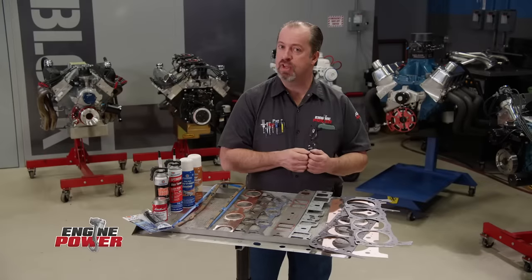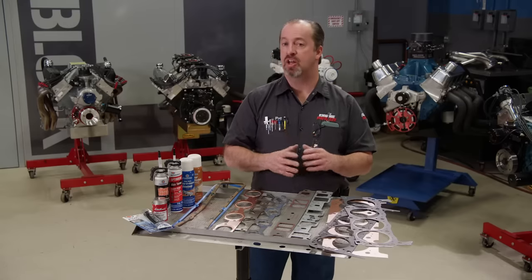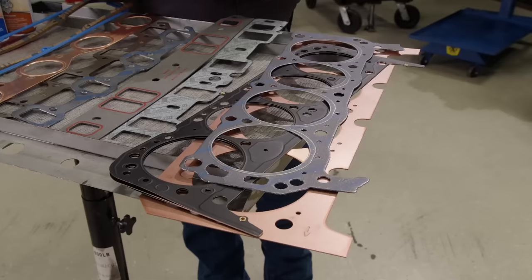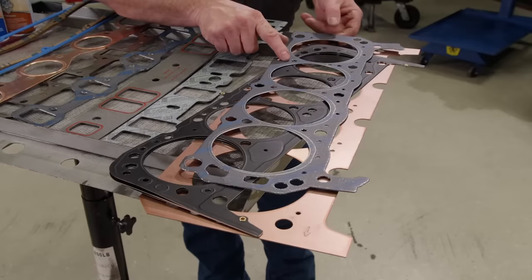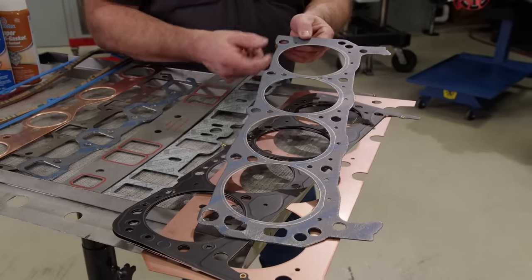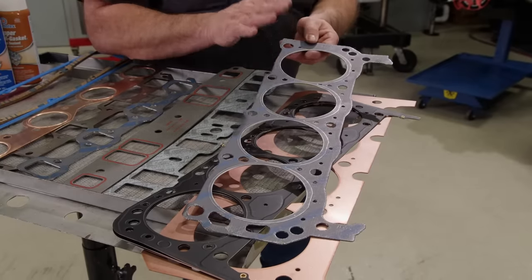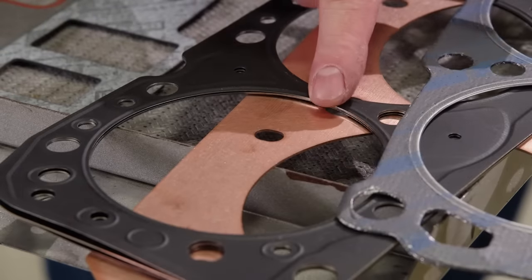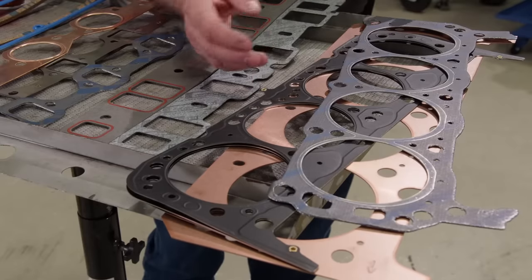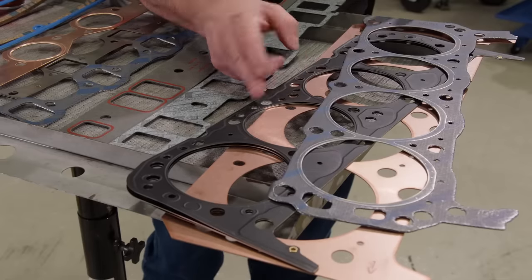Whether you're working on a stock rebuild or a high-performance engine project, sealing it up is one of the most important things to consider. There is a ton of technology in gaskets and sealants. Starting with head gaskets, the three most common types are composite, multi-layer steel, and dead soft copper. A composite gasket has a compressible metal core covered with graphite — great for OEM and mild street machine applications because they are very forgiving and have good conformability. A multi-layer steel gasket, or MLS, has a much more rigid construction and is able to handle the heat and pressures of increased combustion. It is also customizable in thickness so engine builders can set their compression ratio where they want.